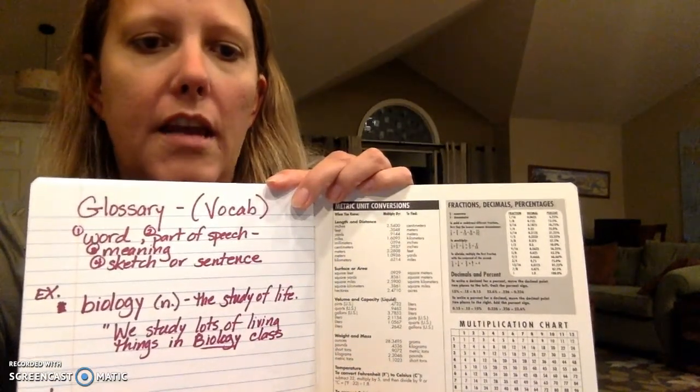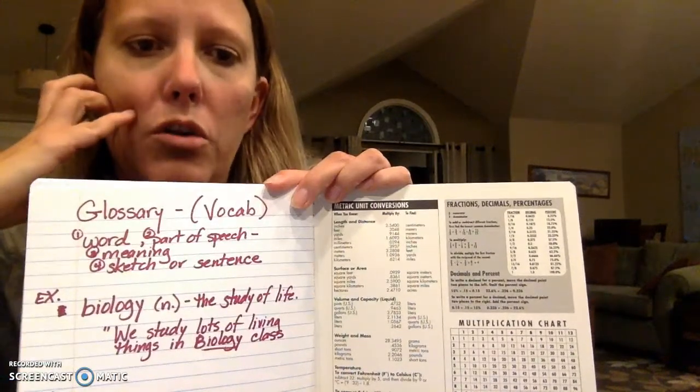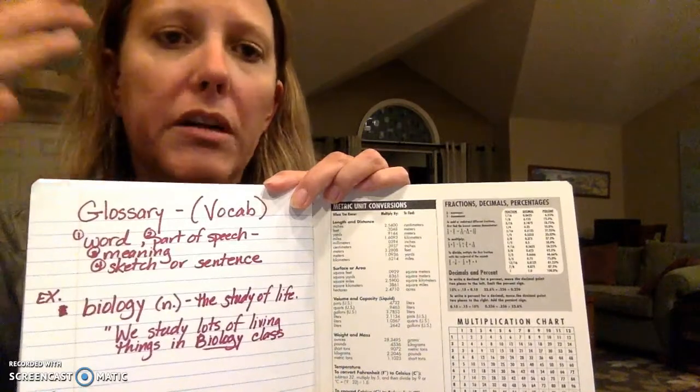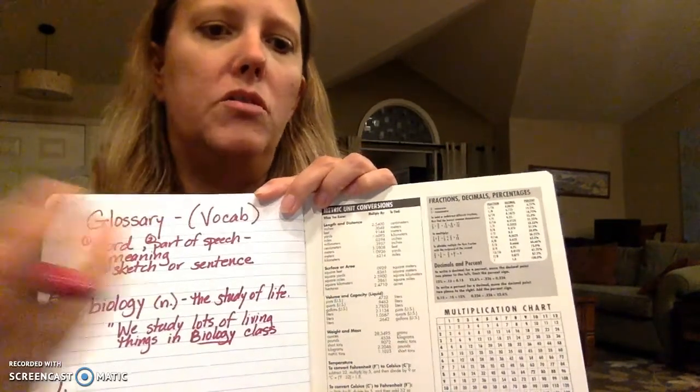For every entry that you put in, I want you to put in a word, part of speech, the meaning of that word in your own words, and a sketch — a quick picture that shows what that word means — or use it in a meaningful sentence, not 'I don't know what this word means,' but a sentence that shows you know what it means. So for my first example, I used the word 'biology.' I indicated that it's a noun and it means the study of life. I used it in a sentence because I think it's hard to show a picture of biology. The sentence I did is: 'We study lots of living things in biology class.' Notice that the sentence needs to end with a period.